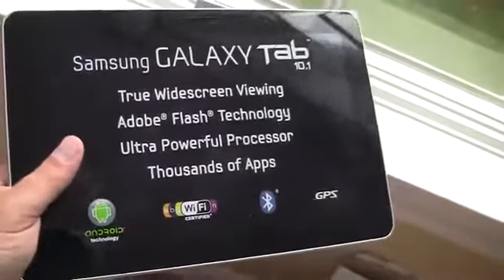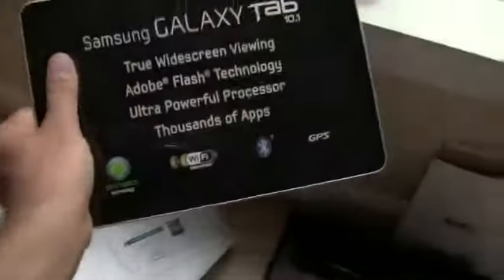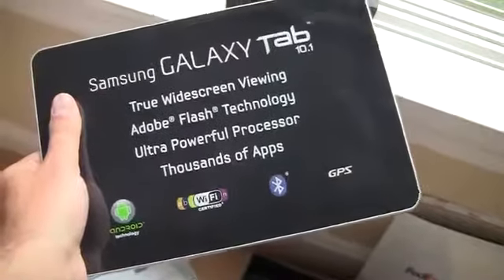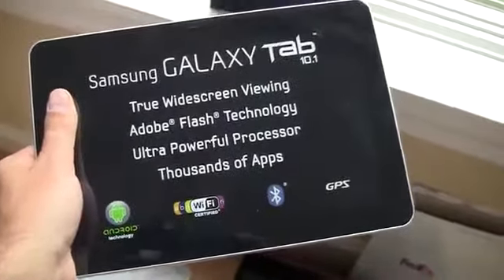And on the tablets, Tegrazone is awesome on your phone, but on the tablets it's just ridiculous. So this is what's up for grabs this week: not only the Samsung Galaxy Tab 10.1, which is one of the best tablets on the market powered by the NVIDIA dual core processor, Jambox by Jawbone, and a $25 American Express gift card to buy games on Tegrazone.